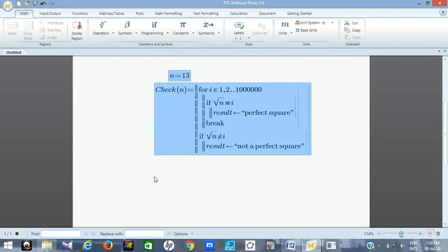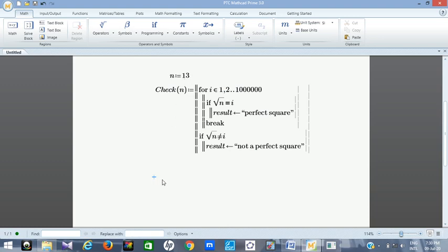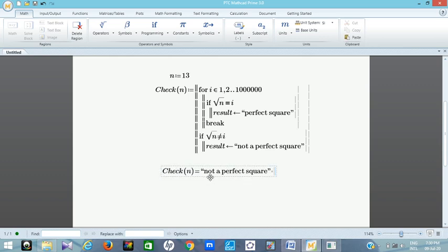Now the program is set up. To start checking, all you need to do is change the value of n and type check(n). You can see — for n = 13 the result is 'not a perfect square', which means the square root of 13 is not a whole number in our set. Now let's change n to 16, which we know is a perfect square, and see what it displays.